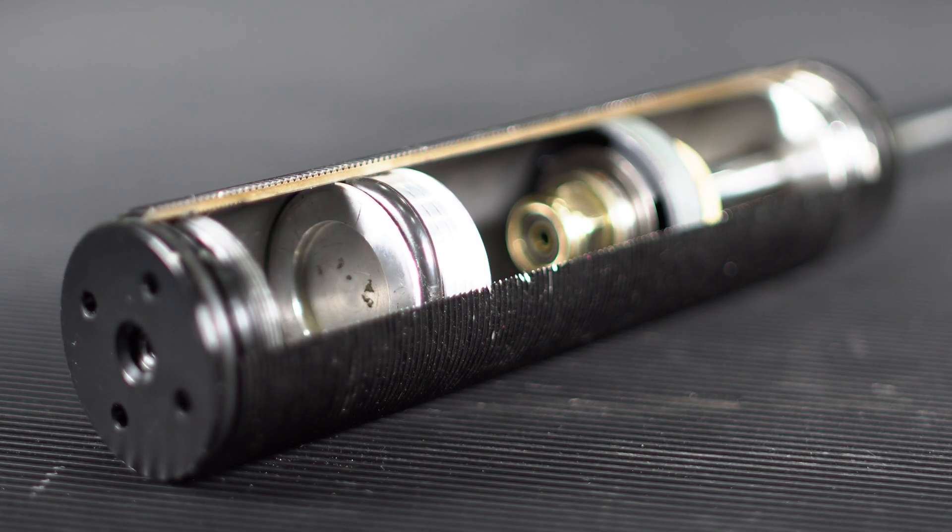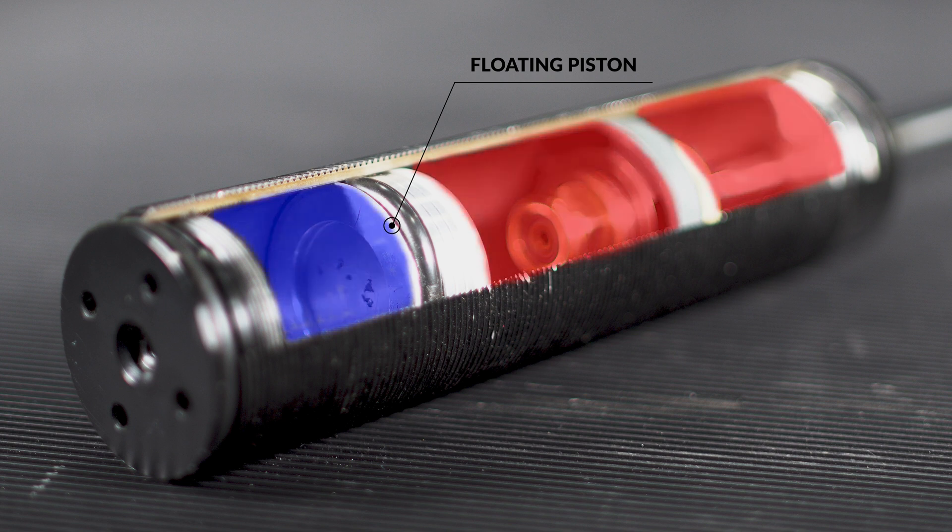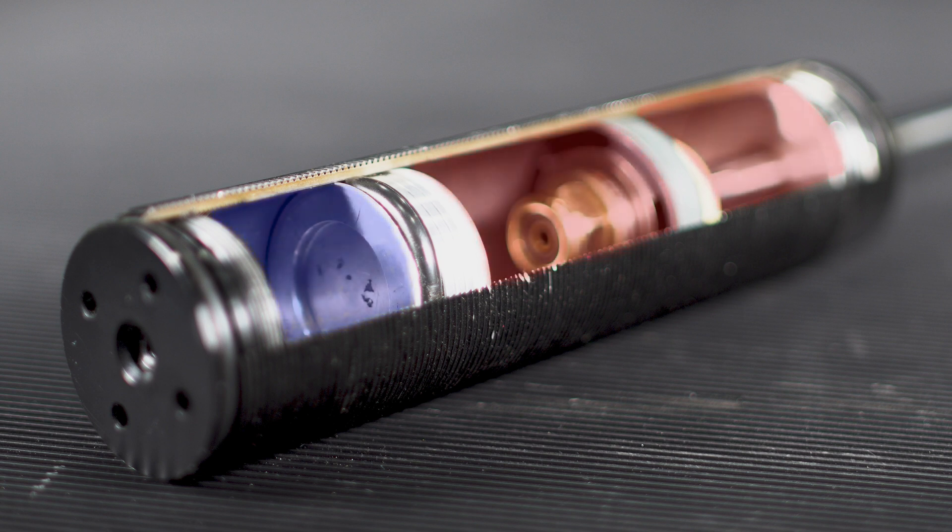Moving down the damper, we see the floating piston separating the oil and air chambers. Using the same quality aluminum and oil seal, this keeps pressurized air in the coilover, which acts as a cushion for quick and small bumps in the road to prevent oil cavitation — or bubbles — in the fluid chamber. The amount of air in here is also specific to the application, to go along with the valving.